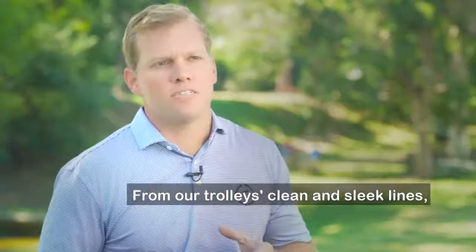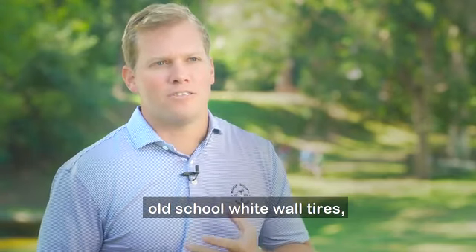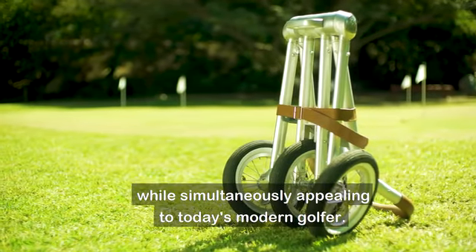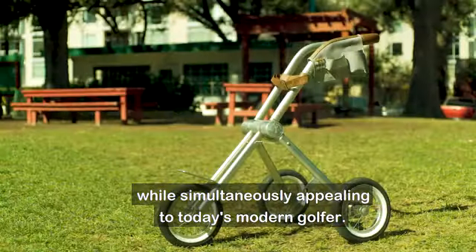From our trolleys' clean and sleek lines, old-school white wall tires, and use of premium leather, we've created something that our game's founders would be proud of, while simultaneously appealing to today's modern golfer.